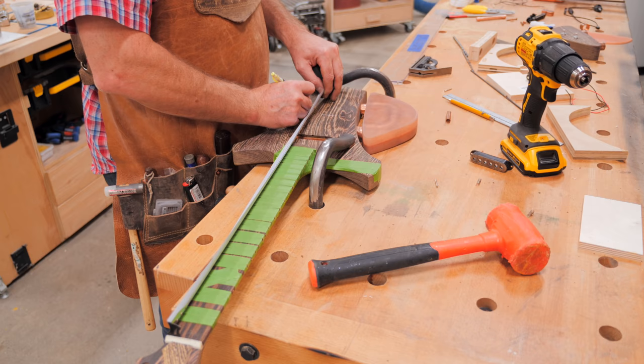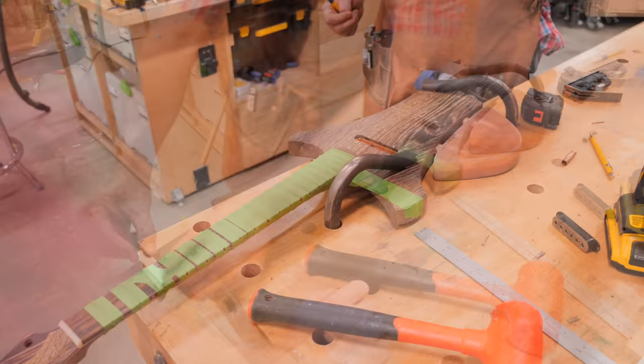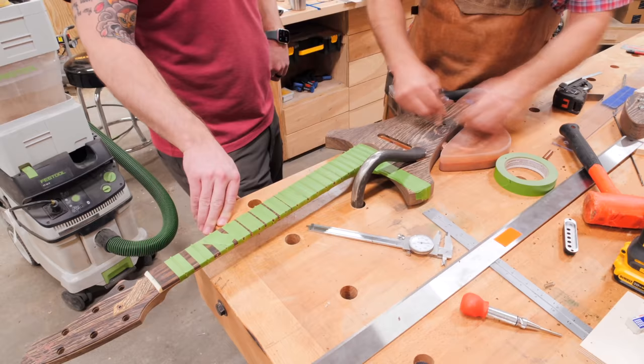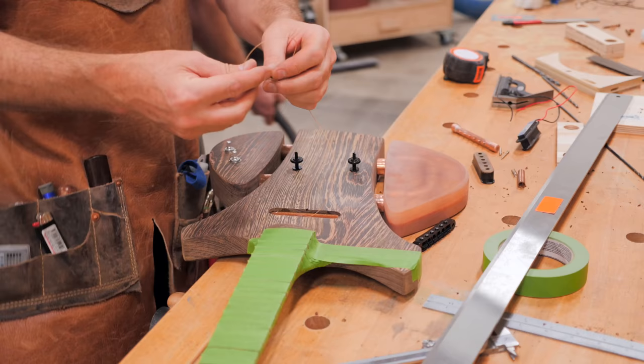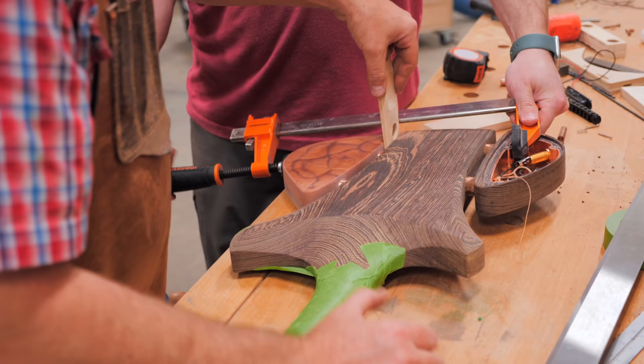Locating the bridge was another slightly stressful step, as it's critical that the bridge be centered along the center line of the guitar, as well as the correct distance from the nut, so that it matches the scale length of the guitar. If this placement is off, it can throw off the intonation of the guitar, so we really took our time with this. Once the bridge was fit, we could go ahead and get the second wing added to the guitar, and we also ran a spare guitar string through the pickup wire hole, so that we could use it as a fish tape later when running the pickup wire.